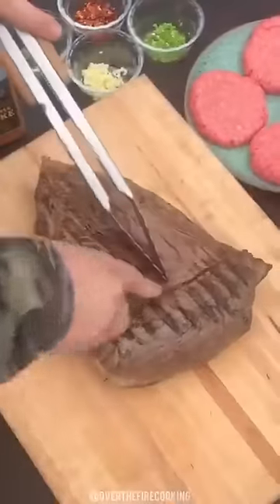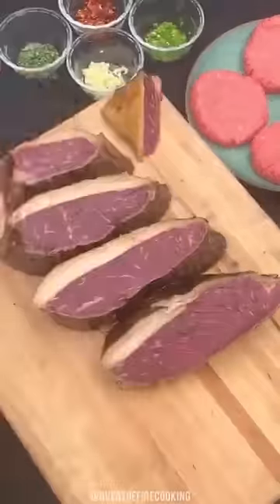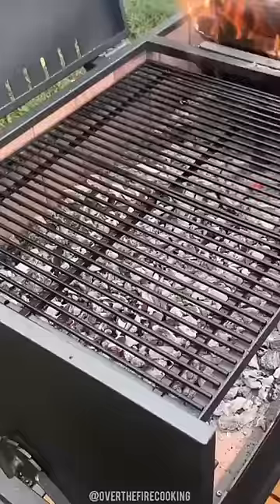Today, let's make the Wolf Burger, a burger of my own creation. We're going to start by searing off a whole picanha, slicing it into fillets, and then seasoning it with my Tennessee Smoke seasoning, as well as seasoning four burger patties with my Tennessee Smoke.